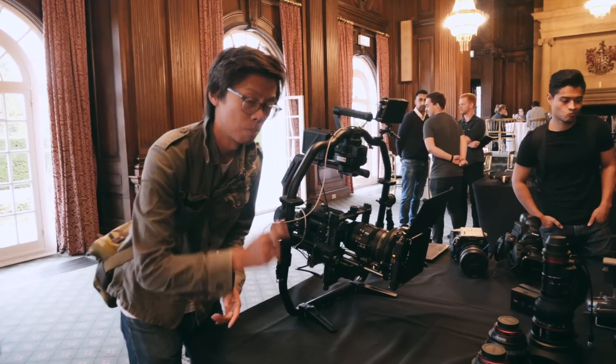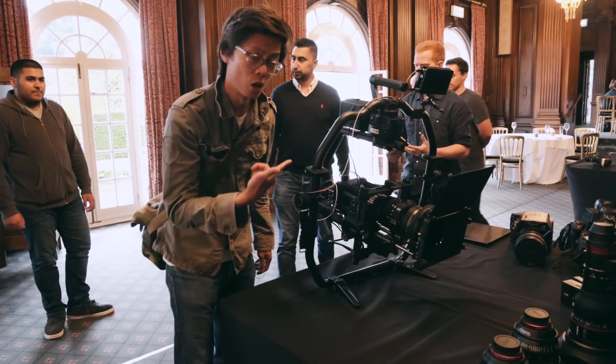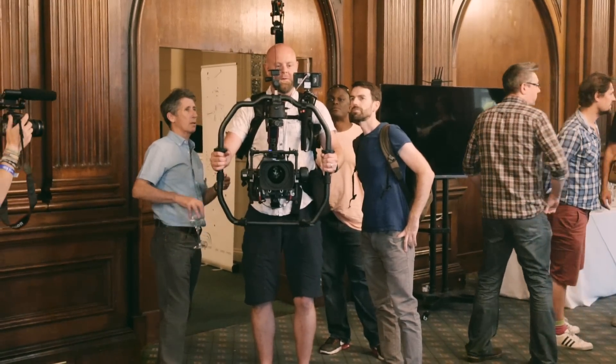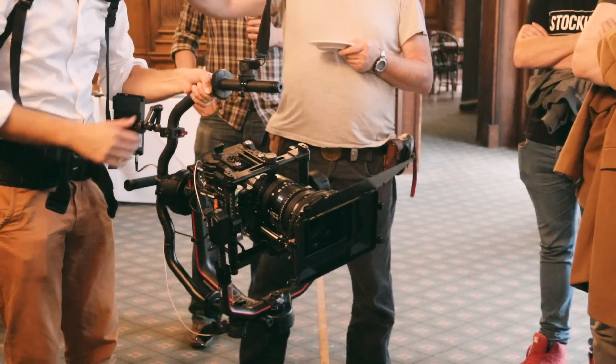I'm here today at Pinewood Studios for the DJI Ronin 2 — not that guy from Boyzone, this DJI Ronin 2. In case you didn't get it from the name, this is the successor to the Ronin. It's been given a bit of a makeover and I'm here to get my hands on one.